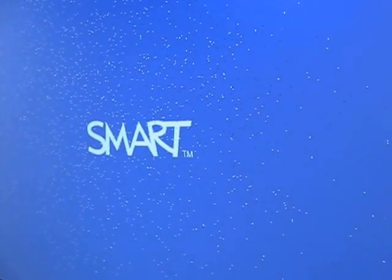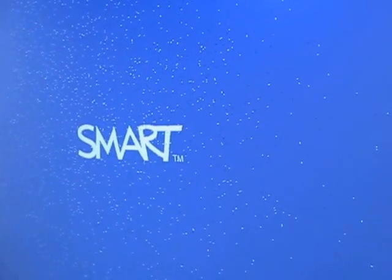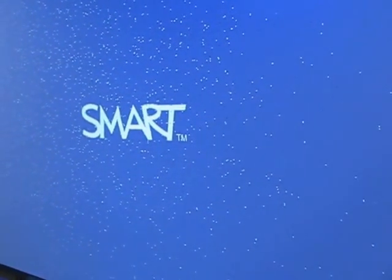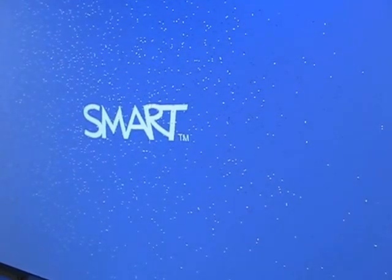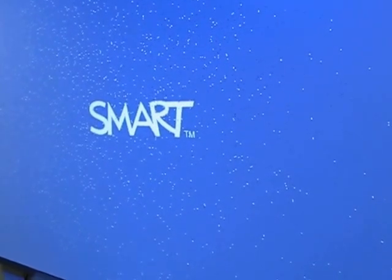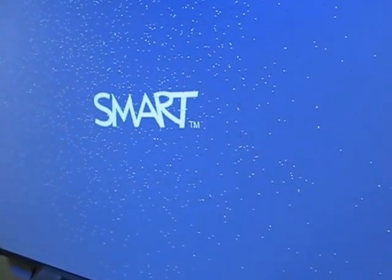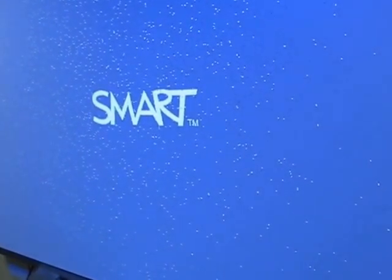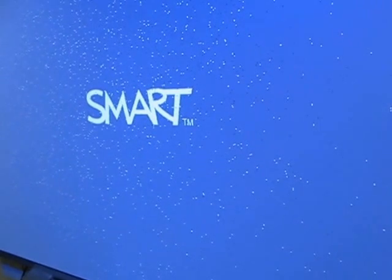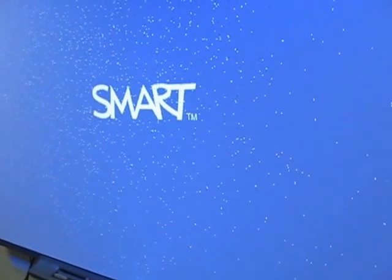For a long time, I've been trying to understand with these smart DLP projectors just what exactly is meant by this claim that you don't have to clean the projector, there are no filters, and it's supposed to be low maintenance. Well, we've had these projectors now for over five years, and we're starting to have projectors developing problems that need to be replaced out of warranty. So this means I can take them apart and see what's inside.